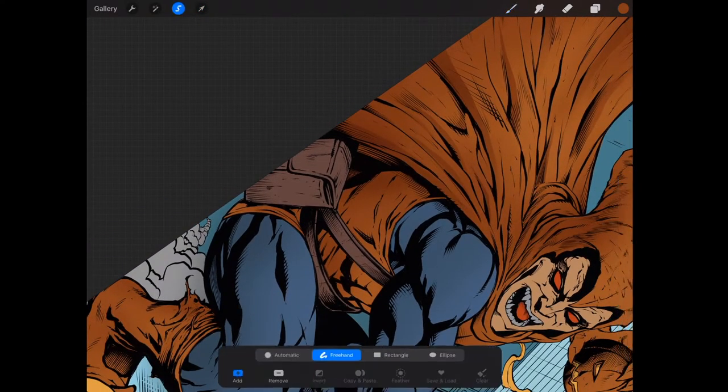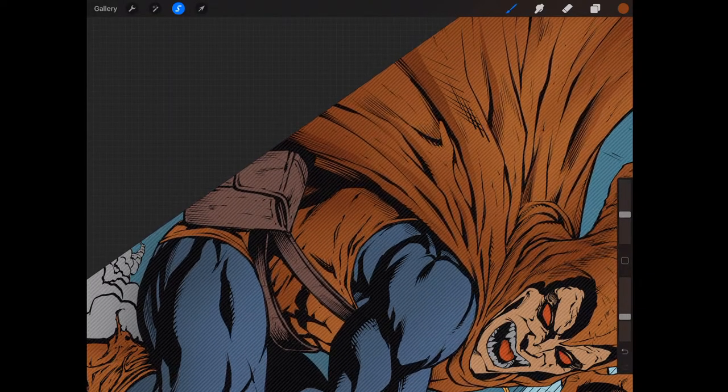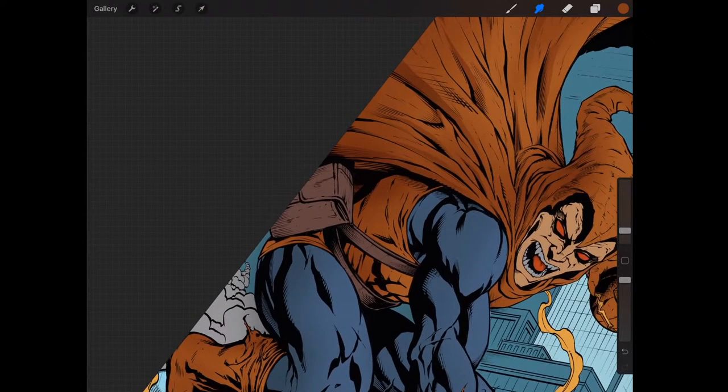I try to be as descriptive with the line art as I can, and then it saves me from having to think too much when I get to this coloring part. I kind of want to bring that shadow in a little more — I feel like all this area would be in shadow.